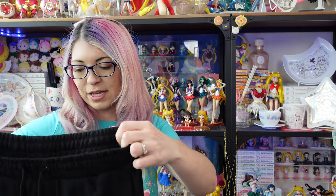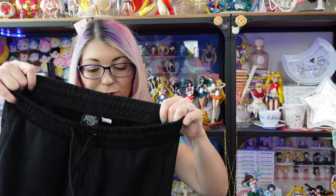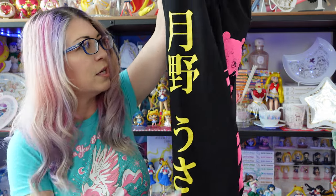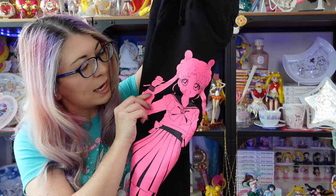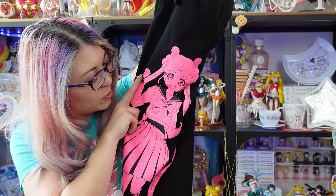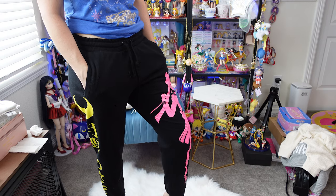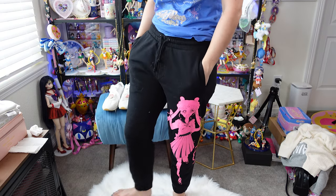Last but definitely not least are these beautiful sweatpants, which I love. They are in men's sizes, so I got a small. I will put the price down below because I've already been wearing these and already washed them — I wanted to find out if they shrunk and share any additional information. On one side it says Usagi — it has her full name, Tsukino Usagi, in bright yellow with a crescent moon at the top. The other pant leg has a print of Usagi from Sailor Moon Crystal and Sailor Moon Eternal, with her nice little compact. It's very detailed. I already washed it and the print has not come off, it hasn't started wrinkling, and it hasn't torn, so it looks really good so far.